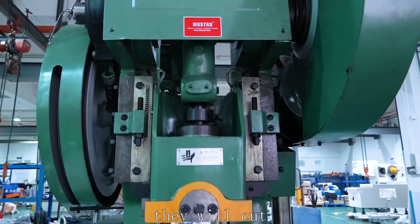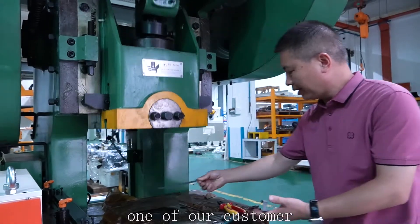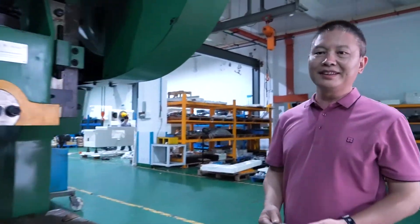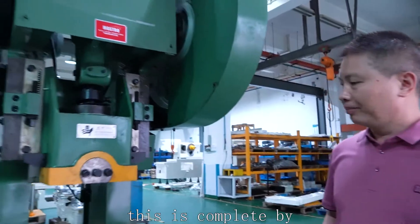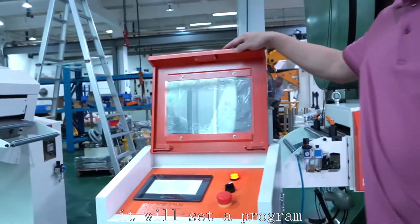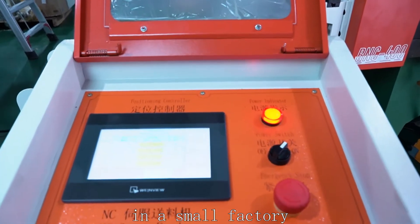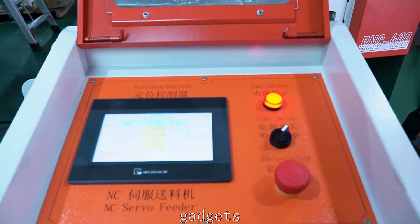The punch, by the mold, will cut the material. We are going to send this machine to one of our customers in India. You can see that this is complete with PLC control — they will set the program. This machine is ready, officially in a small factory, to make a lot of gadgets.